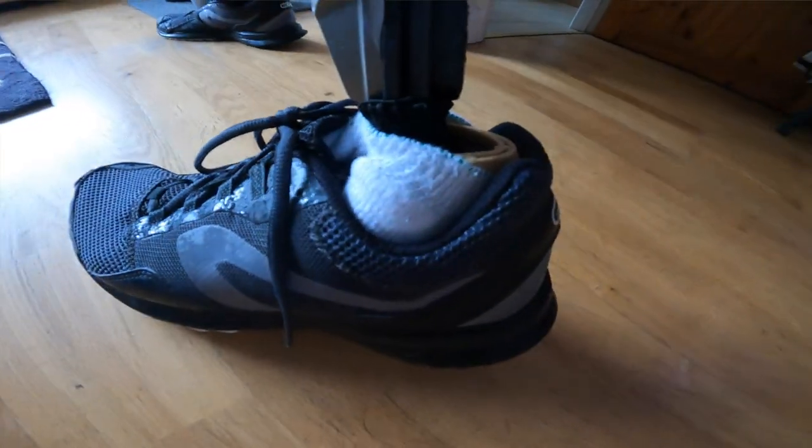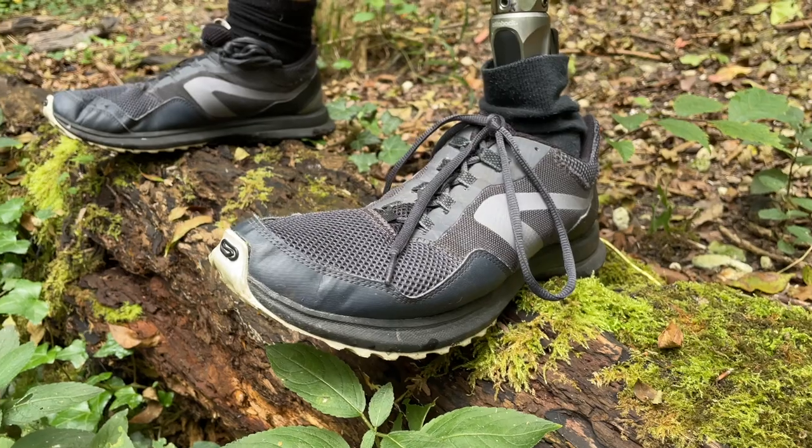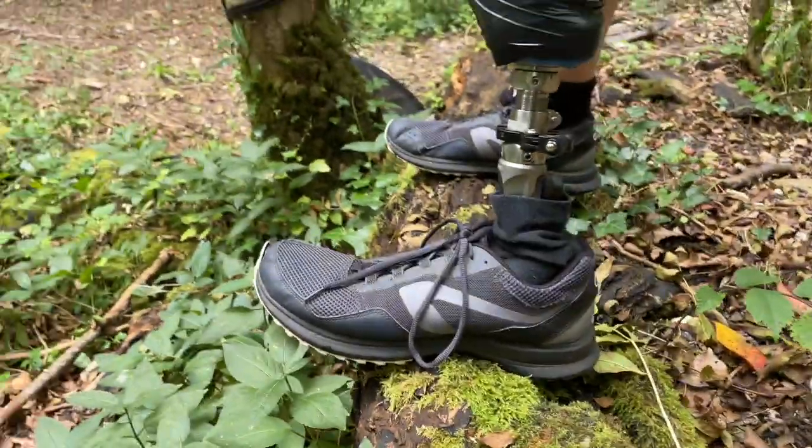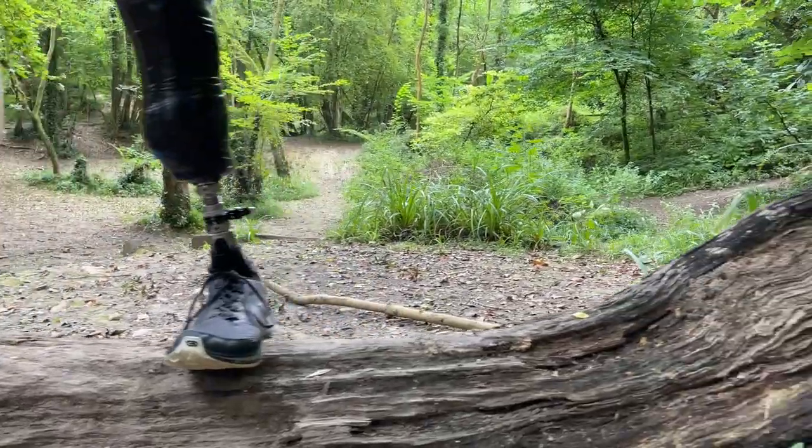It's also great for anyone with a limited walking capacity, because of how little energy it requires to get to mid-stance and follow through with the rest of the walking gait — excellent for those who haven't got the strength to propel themselves on a regular ESR foot. It gets very good marks from me. I would definitely recommend it over the Triton, and I'd happily replace my Triton and maybe even my ProFlex with this. It's not quite good enough to overtake the Challenger, but for a foot that costs roughly half as much I've not really got anything to complain about. If you have any questions, drop a comment below and thank you for watching.